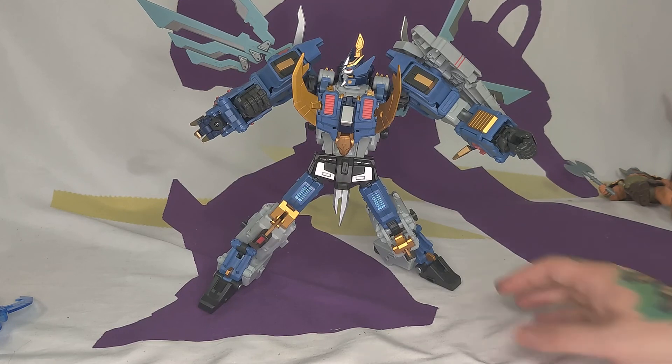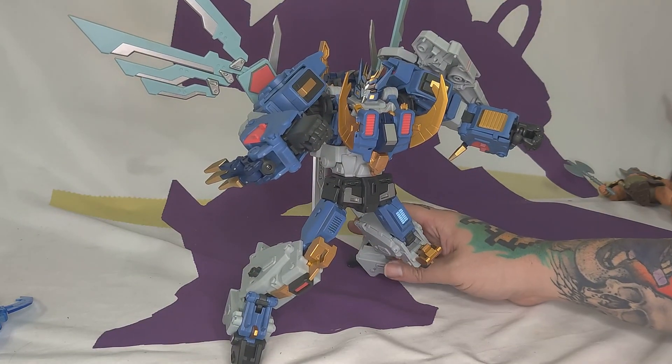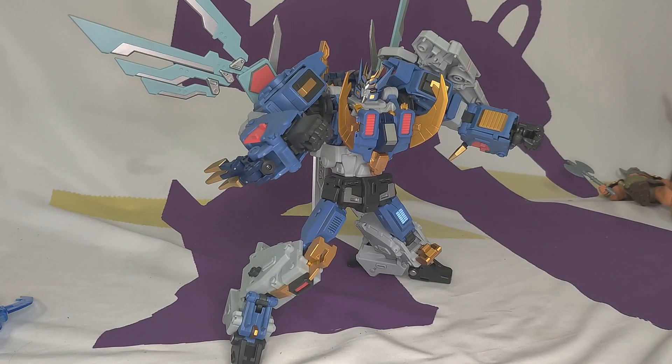Thank you for watching this episode. If you got this guy, let us know what you think — did yours break? Did you fix it? How? Did you get replacement parts? Like, subscribe, comment below, smash that like button. Did you know it turns white when you press it? Try it out. Thank you for watching. Broke another NECA.